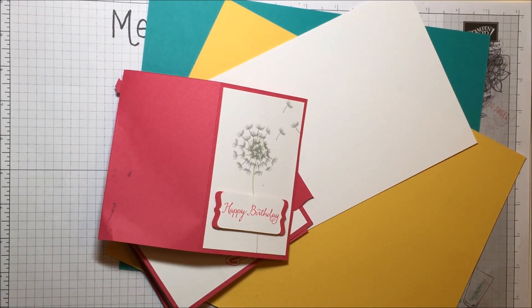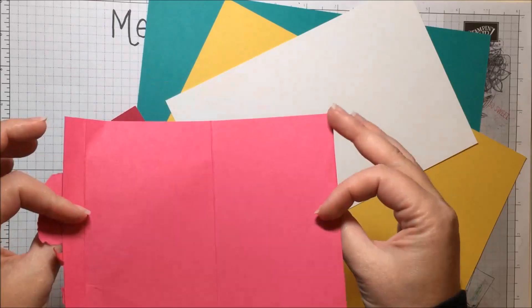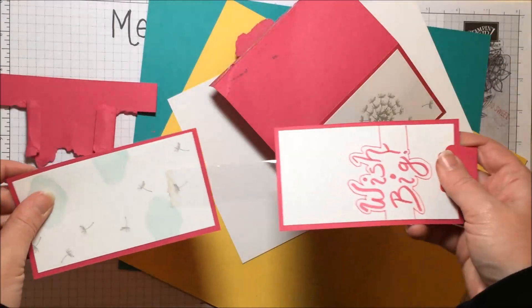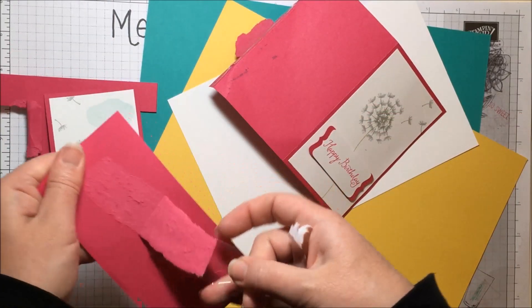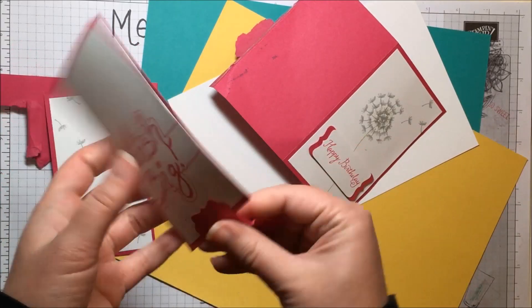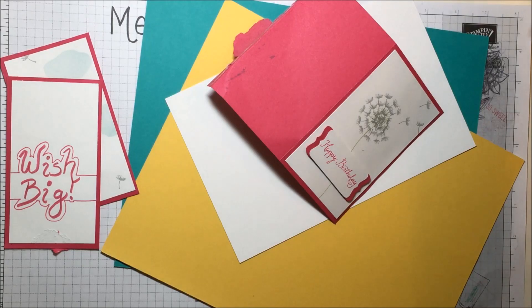Hello, it's Melissa from Melissa's Creations. Have you ever had a project where you were just like, oh my gosh, that did not turn out how I wanted it to at all? What am I gonna do? I have all these pieces and I don't want to just waste all this paper. I'm going to show you a couple of hints, tips, and tricks that you can use to reuse some of that paper that you don't want to waste.